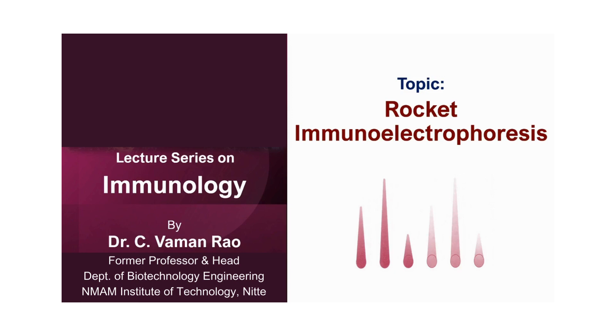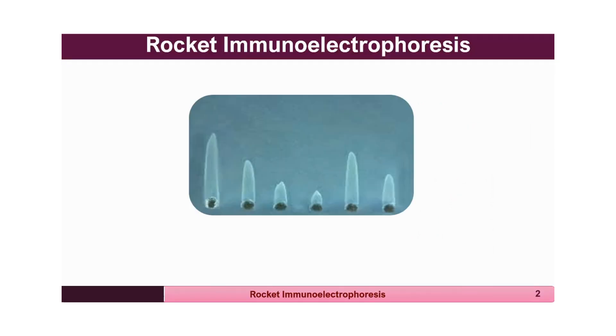This technique demonstrates the precipitin reaction using an electrophoretic apparatus where the antibody is already incorporated in the agarose gel, and the antigen is made to move in the presence of an electric field through that gel. The antigen is connected to the negative pole and made to move towards the positive pole, where it readily interacts with the antibody incorporated in the agarose gel and starts producing a precipitate.